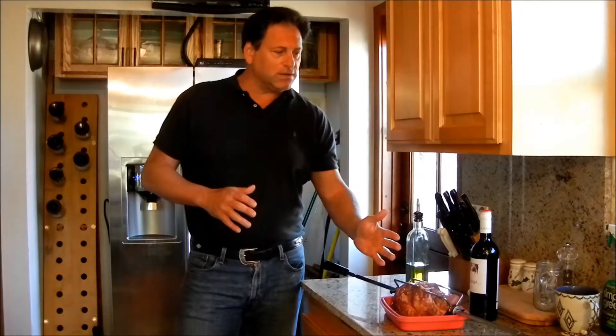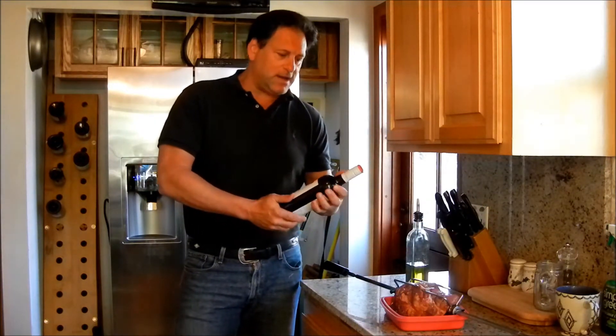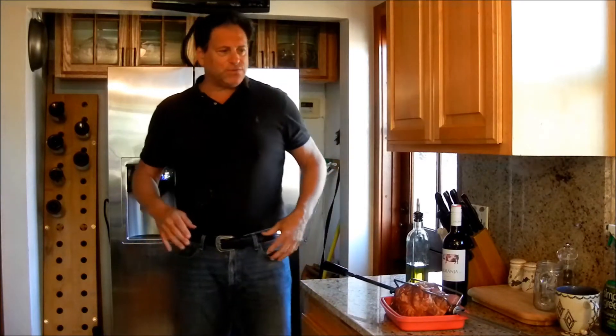The pairing to me goes nicely because this Tempranillo has some really nice tannins and a smooth finish, and that's going to go really nice with the chuck roast the way we're cooking it. So that's what we've got — we will be grill side momentarily.